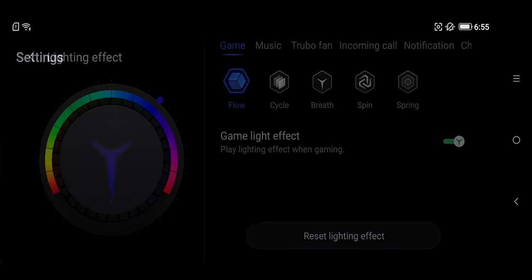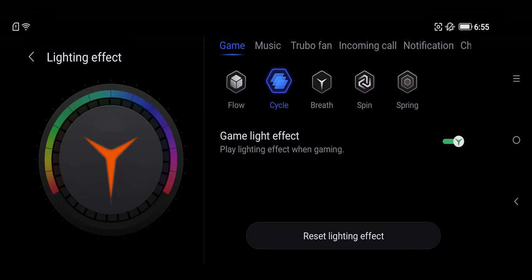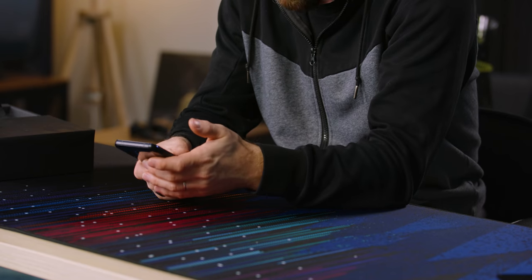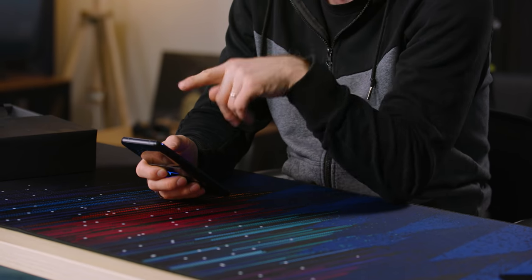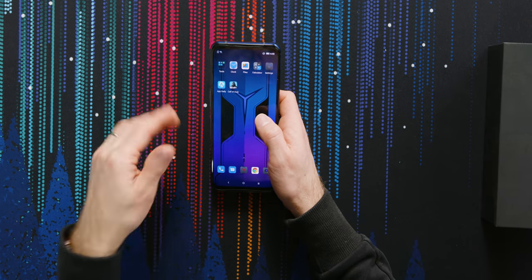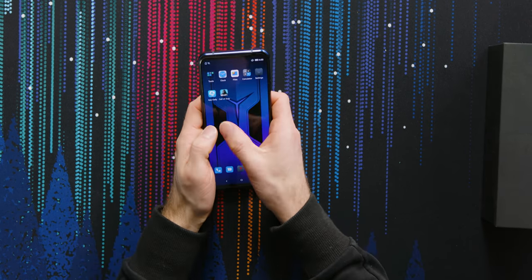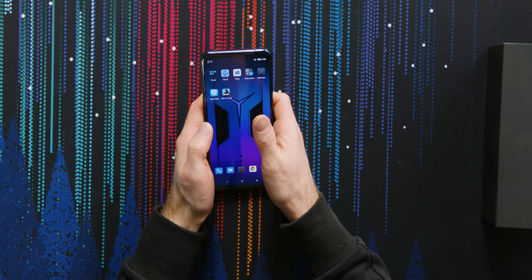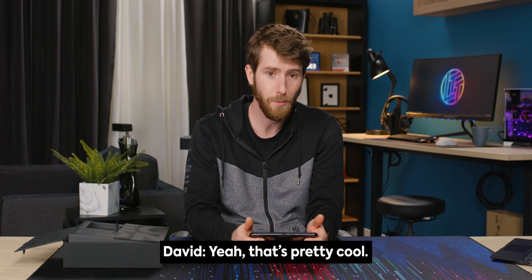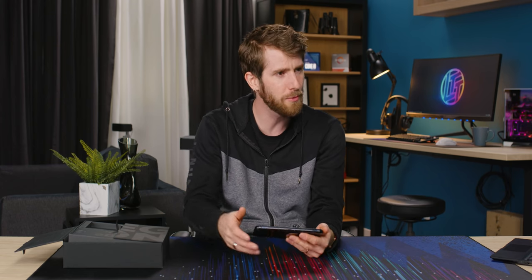Naturally, there's RGB lighting. So it's got a 144 hertz display, but there's more to the responsiveness of a mobile phone display than just how quickly it refreshes. It actually polls for touches at 720 hertz. So that means that when you touch the screen, by polling more often, it's getting the most up-to-date possible information so that your inputs are going to have less latency. 720 hertz — yeah, that's pretty cool.